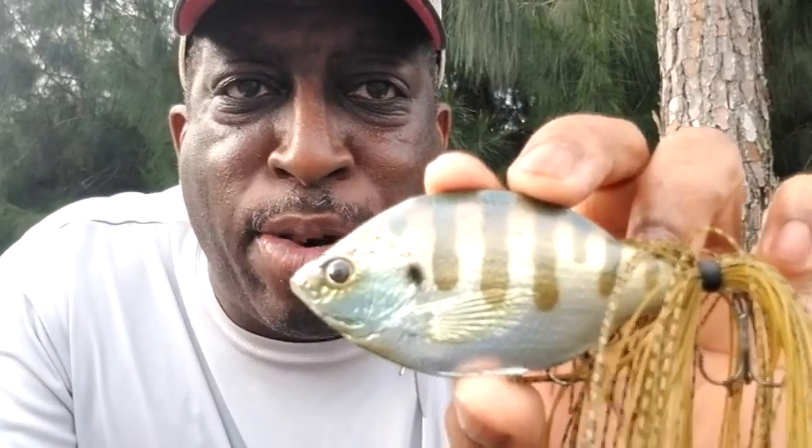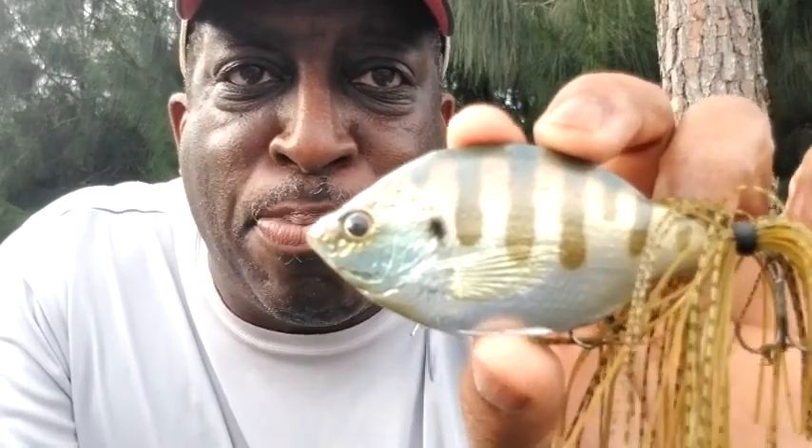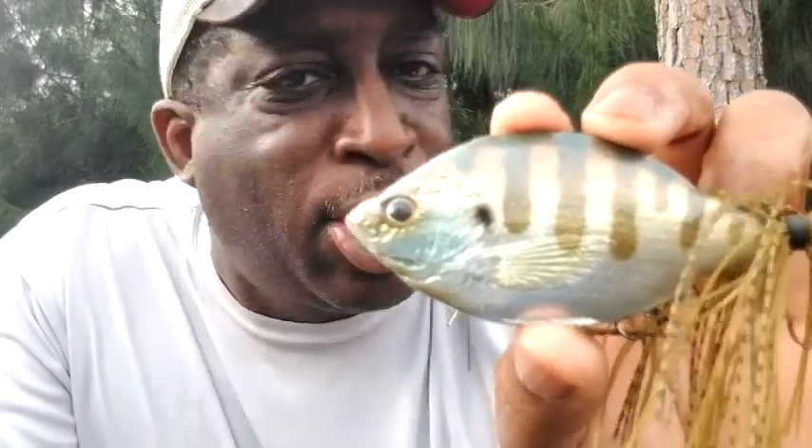Hey everybody, it's Topwater Johnny, and in this lure review, I'll be reviewing one of my craziest, most unique Japanese lures. It is the Zoe Top Blade Topwater Lure. Let's check it out.